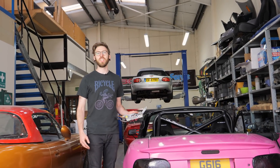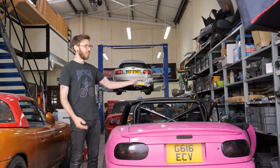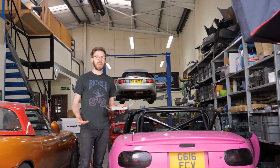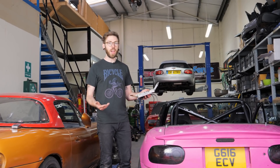Hi everyone, today I'm going to be fitting a Me442 to my Mazda MX-5 Mary. The reason I'm upgrading from a Me221 to a Me442 is I'm going to get onboard SD card logging, which is going to really help me at the track so that I can identify if there are any problems.